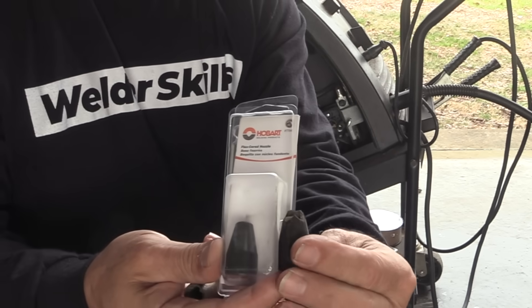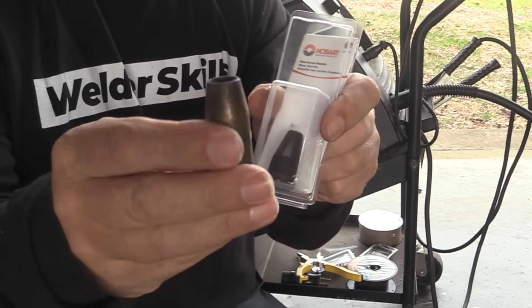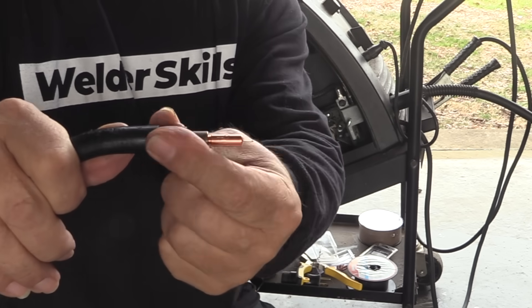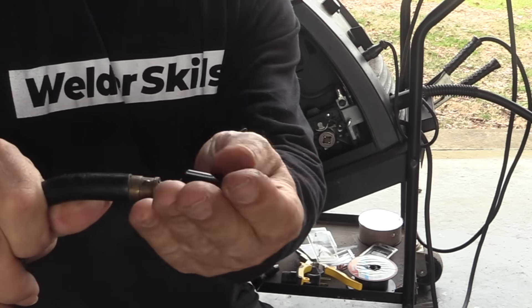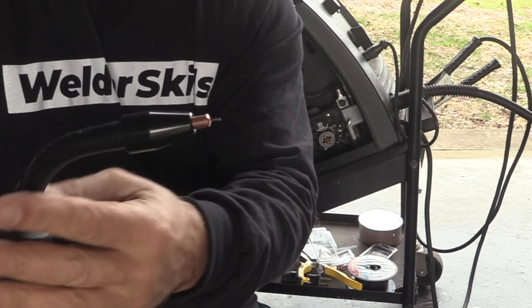You don't necessarily need a nozzle when you're doing flux core wire. I stopped and got this flux core nozzle — you could use the regular MIG nozzle, and in fact it's pretty useful if you want to prop with the nozzle and do tack welds. But for the sake of the video and just being able to see better, I'm going to put the flux core nozzle on — it'll protect all that hardware from sparks, lets me see better, and lets us film better.